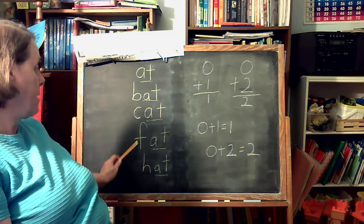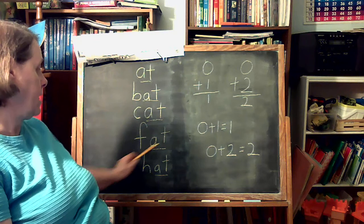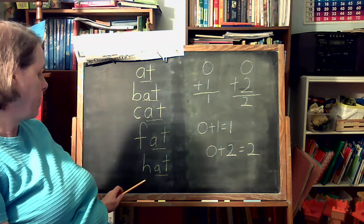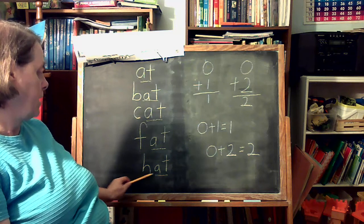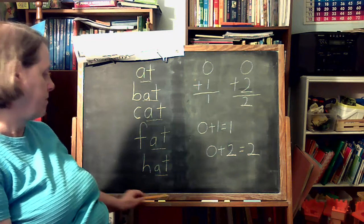And now we add our letter F: F-A-T, fat. And H: H-A-T, hat.